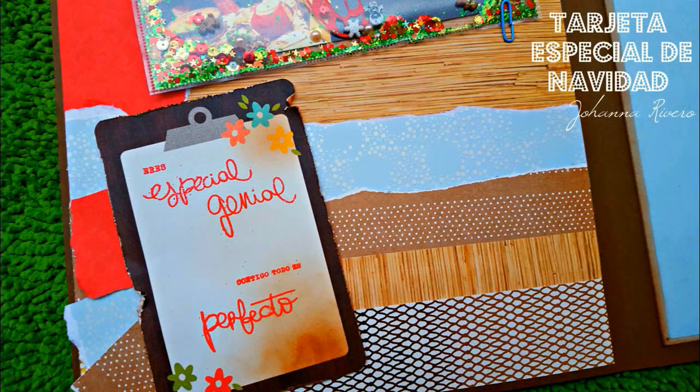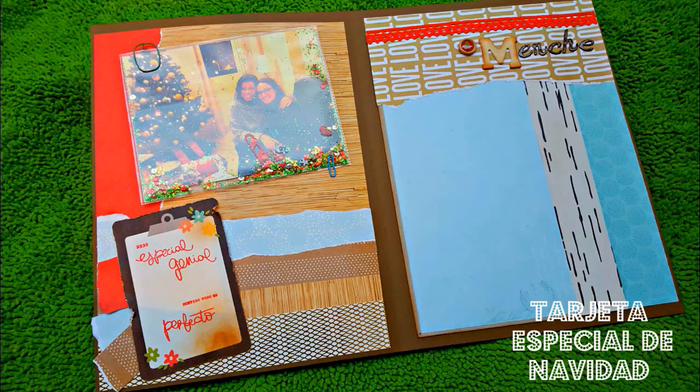Y ahora simplemente a un tag le agrego con un poquito de embossing un sellito de Lora by Lora, por ejemplo. Y he puesto: eres una persona muy especial, genial, un momento perfecto. Y ya la parte de arriba o la parte de atrás le he puesto, pues con una maderita, el nombre de mi amiga invisible.